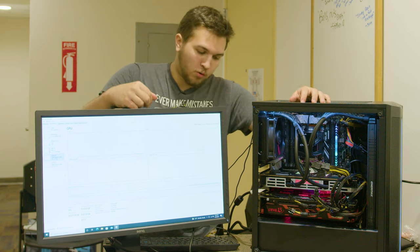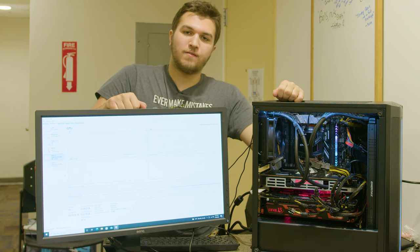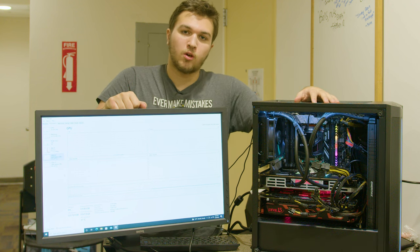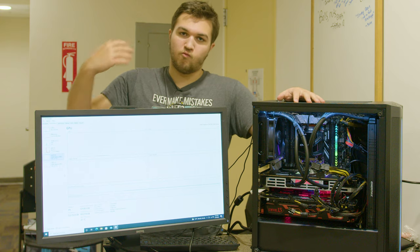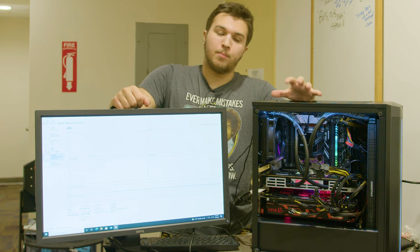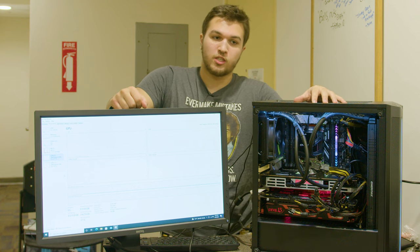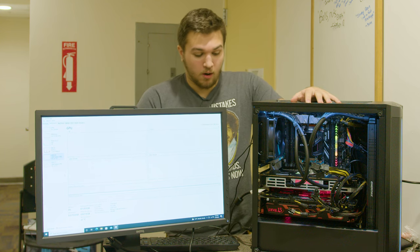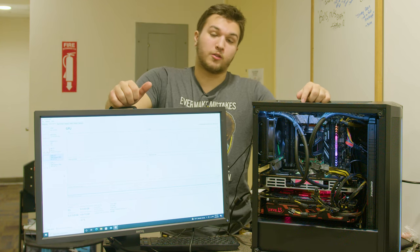Unfortunately our R9 295X2 is dead. We did get into Windows and it recognized both cards, but as soon as it tried to install drivers it completely crashed. Now any time we boot and it loads into Windows, the driver crashes the entire system and we get artifacting. Probably a DRAM chip or one of the two GPUs on the card has died. However, we have booted and loaded drivers on our Devil 13 — you can see we've got two R9 390s in the system. I'll have to grab a different graphics card.